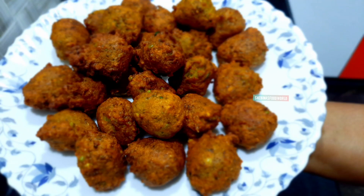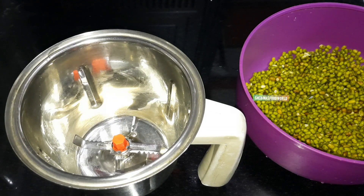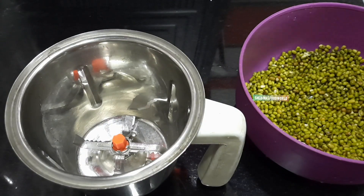Hi, I am here today. I am using Easy Idoli evening snack.